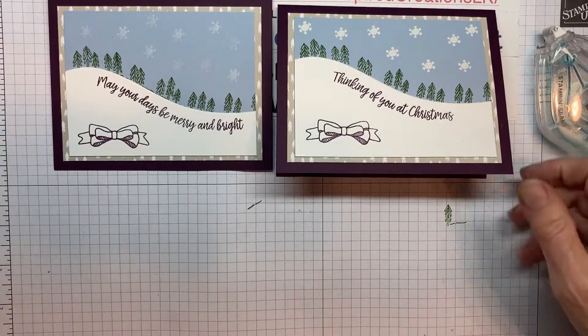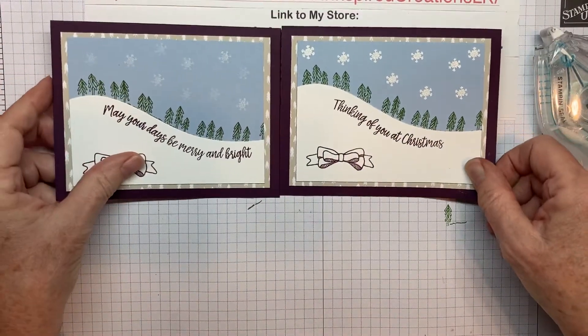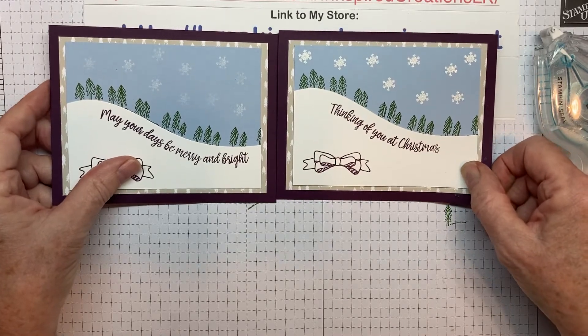I'll be making that one sometime too. That's it for tonight. I hope you enjoy my cards, and we'll see you next time. Bye-bye.